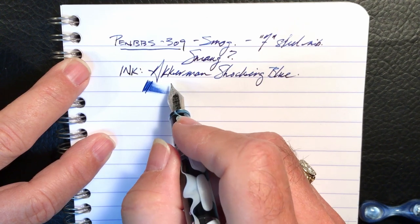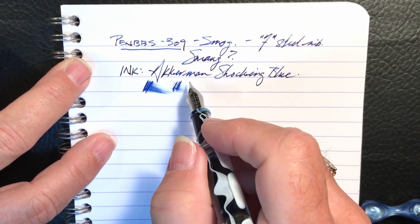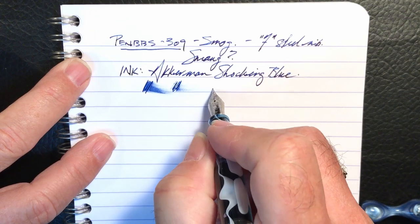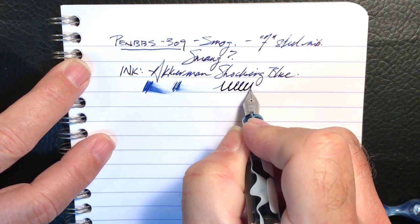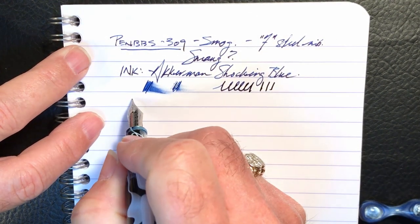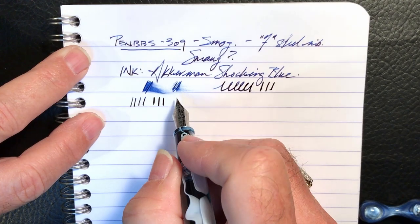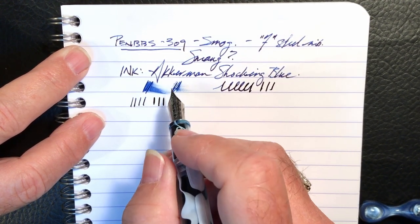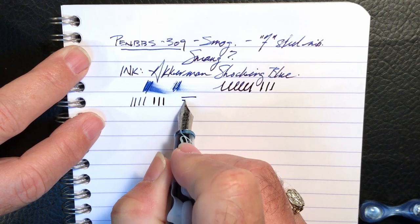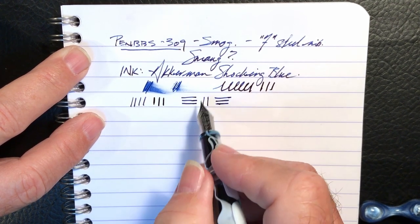This proves that you can continue to write with the pen, and by massaging it — pushing on it, not to the point of springing it — you can spread those tines out a little bit better without actually doing surgery on the pen. As to line variation, in typical PenBBS fashion there's no weight at all and you're not getting much line variation. It's a very stiff steel nib, which is typical. Because this is a Waverly type grind on this fine point, you will get a thicker line in the horizontal stroke than in the vertical stroke.